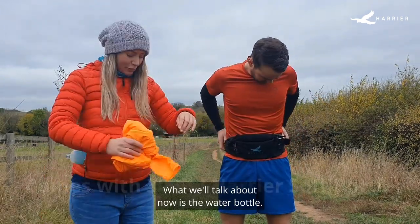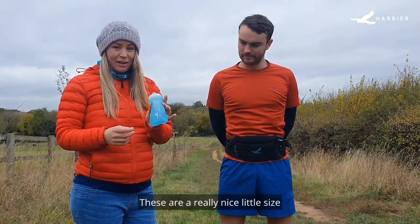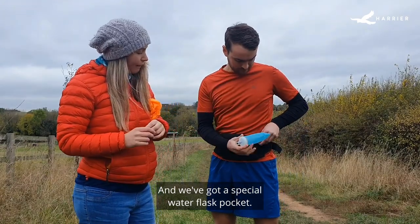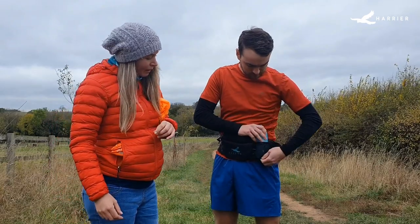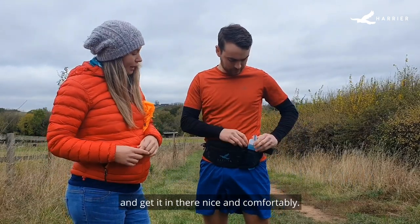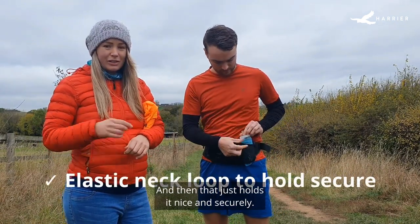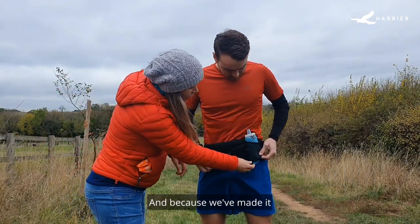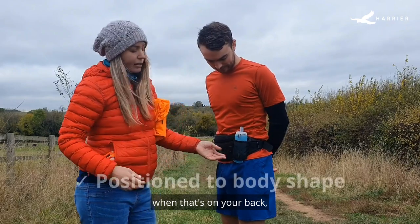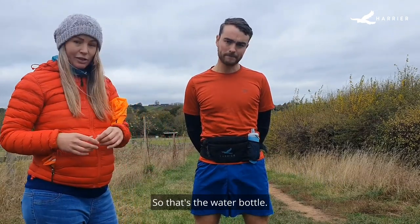Now we'll talk about the water bottles. This is going to come with a 300ml soft bottle carrier. These are a really nice little size for when you're doing short to medium type runs. We've got a special water flask pocket — it goes in the elasticated top. There's a nice little hole section in the pocket which means you can pull the water bottle down and get it in there comfortably. In the top there's a little elastic loop that you can thread over the neck, and that just holds it nice and securely. Because we've made it a diagonal fitting inside the pocket, when it's on your back it holds the bag nice and steady rather than bouncing around, fitting it nice and close to your back.